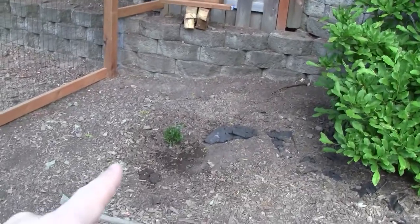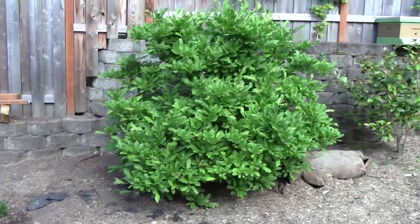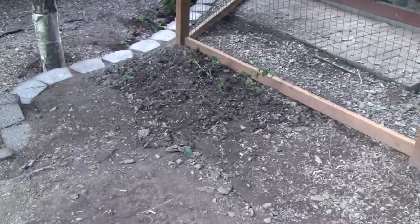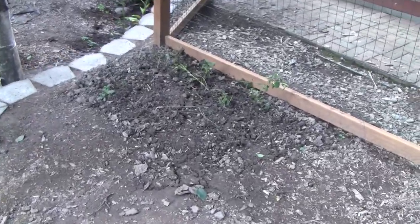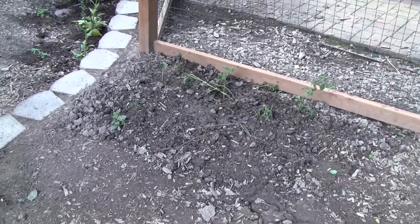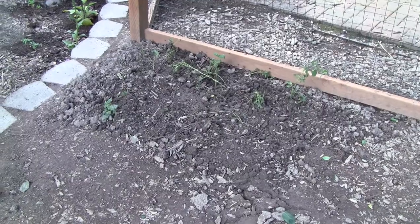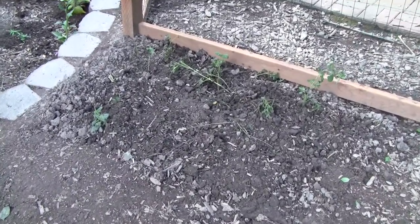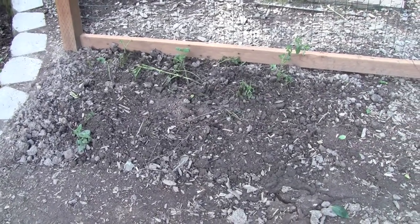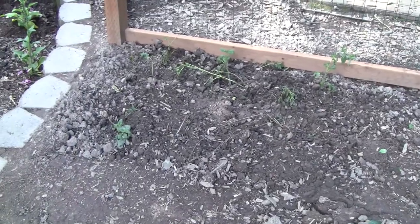I planted another bee-friendly bush over here that should grow much bigger — it will eventually be the same size as this bush here. We transplanted some lemon balm, but it's not looking too good either, mainly because when it was growing it was being choked out by raspberries. I broke up the roots and replanted it here. A couple of the plants look like they're coming back, so we're just going to leave it alone and see what happens.